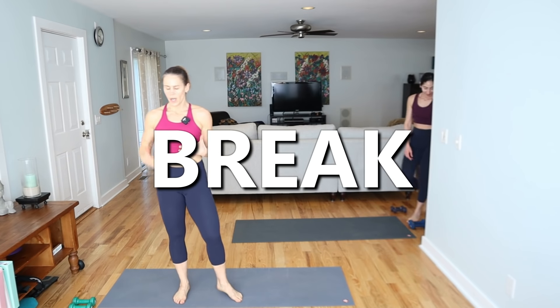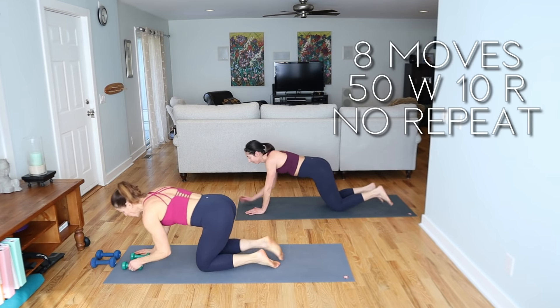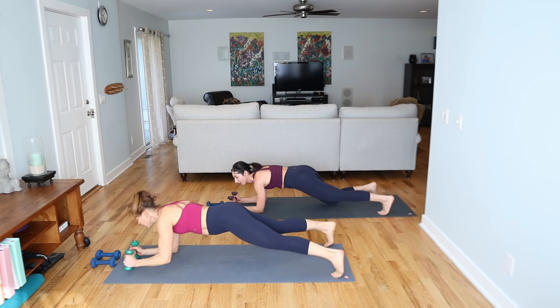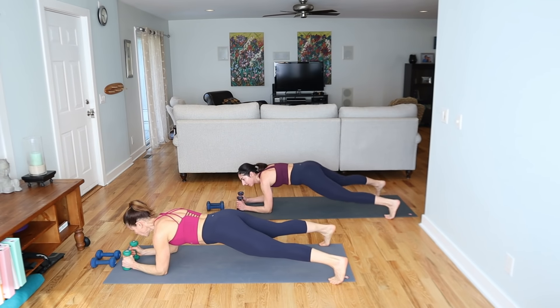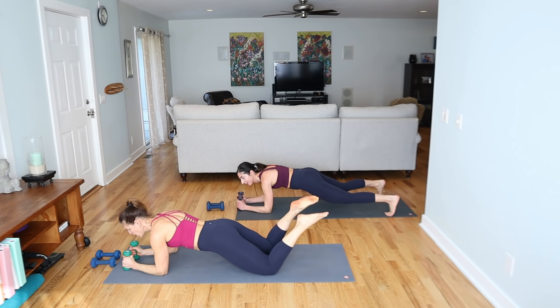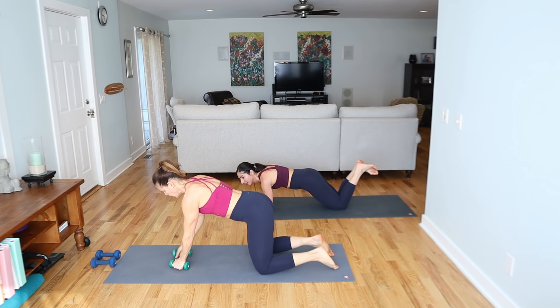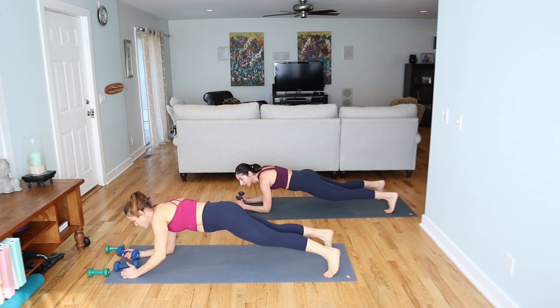Take a little breather. Get your water, towel off. We're coming back with light weights. Our first move, we're going to be in forearm plank. I'm going to use three-pound weights — so we hold on to the weights, knees or toes, and we're lifting the arm out to the side. It's really important to have your feet open. Tuck your tailbone, drop your hips a little bit. I decided to go into fives.